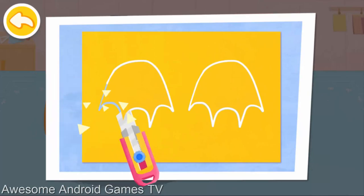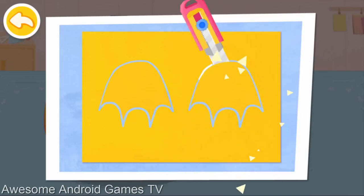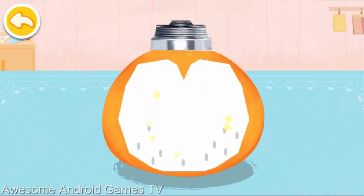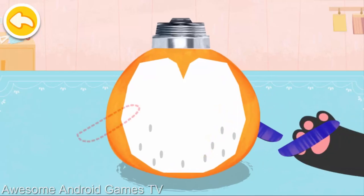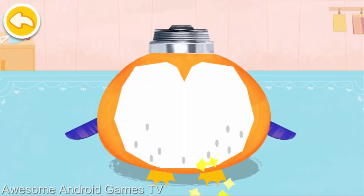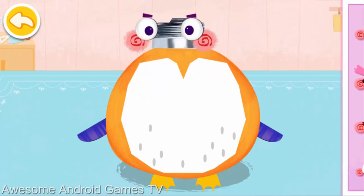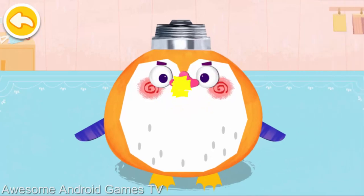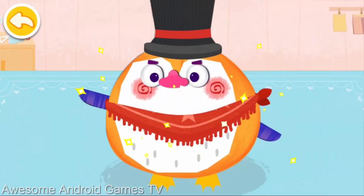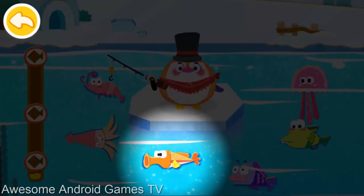Next, shape out the penguin's feet. Wow, the penguin is so adorable. Tap on the fish and let's fish with the penguin.